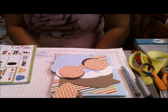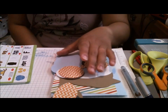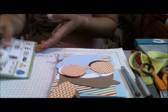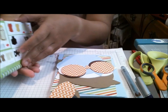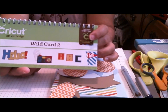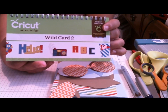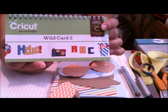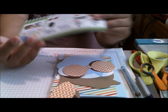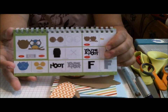Hi everyone, this is Cindy with Creating with a Heart, and today I have a fun card for you for Make It Monday. Today's card uses a brand new cartridge for me called the Wild Card 2. I just love all the cuts in here, so I'm probably eventually going to make them all. The card I'm doing today is this fun and cute owl card — I just love him, I think he is so cute.